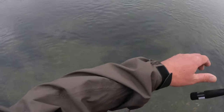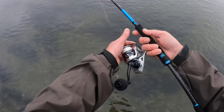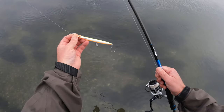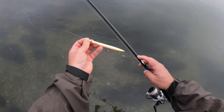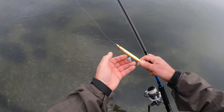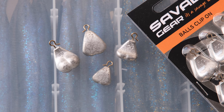Now let's look at adding a bit of extra weight to a hard lure. I've taken the sand eel pencil 125 and rigged it with a single 20 or 30 hook at the back, and I've added a 7.5 gram one of those balls clip-on weights.